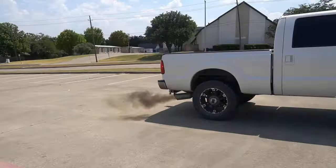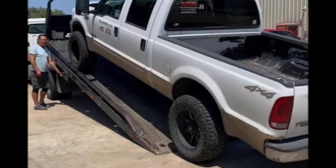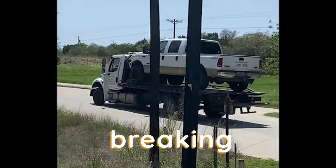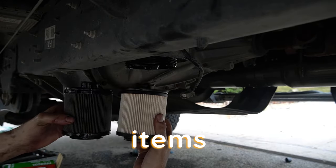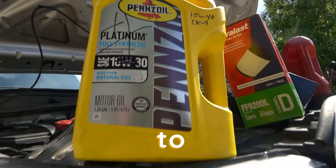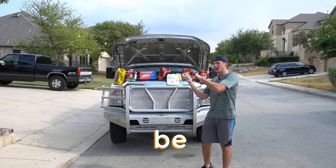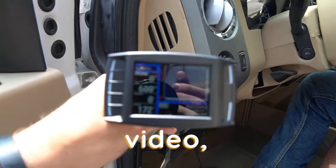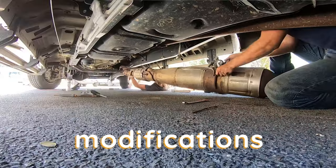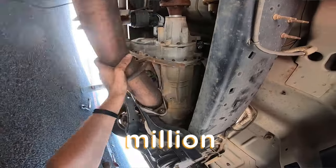A million miles — something every diesel truck owner dreams of one day. But just how do you get a million miles without breaking down? That's what I show you in this video, covering the maintenance items you must do to get your diesel truck to last one million miles. I'm not only going to tell you what to do, I'm going to show you how to do it. And at the end of the video, I'll cover the best two modifications you can do. Stay tuned.